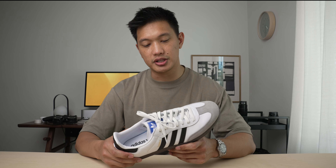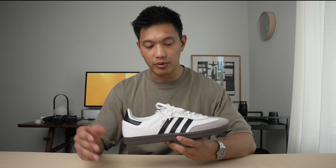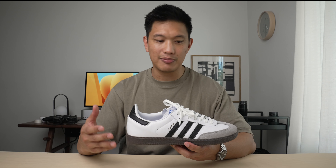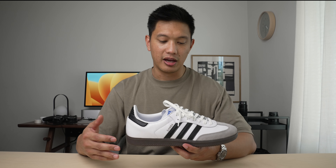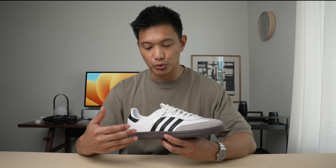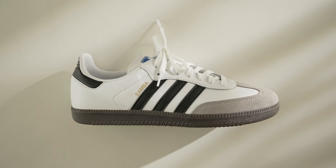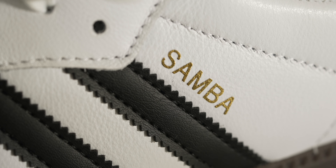The model I have here is the OG colorway, or the original. It's supposed to have the same silhouette as the original pair and obviously the same colors. What you'll find is a white leather upper and black leather striping on the side for the Adidas logo, with a little touch of gold lettering on the side denoting the Samba model name.